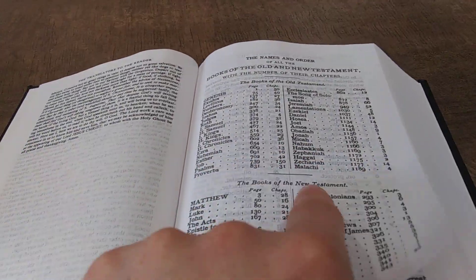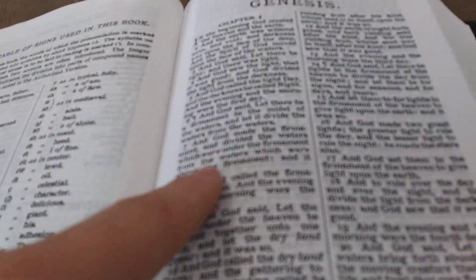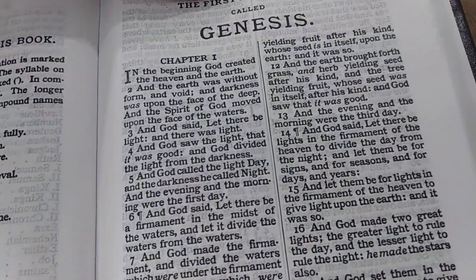Once we get into the Bible text, you have an index, a pronunciation guide because it's self-pronouncing text. You get that beautiful, dark... This is a Cambridge large print font, although it's not as large as the Cambridge.